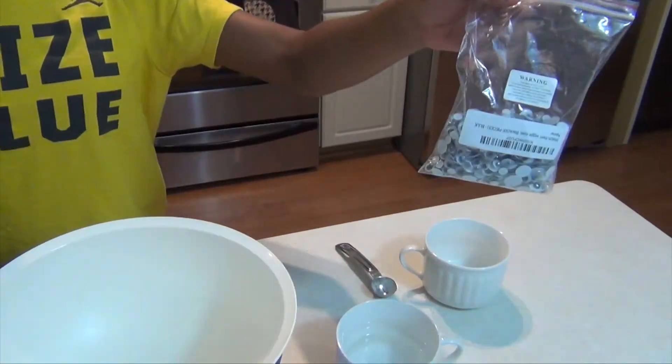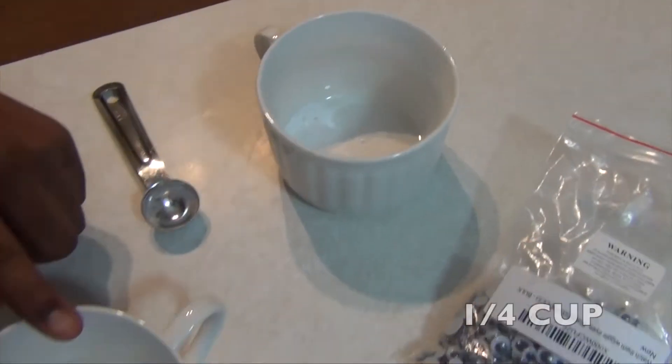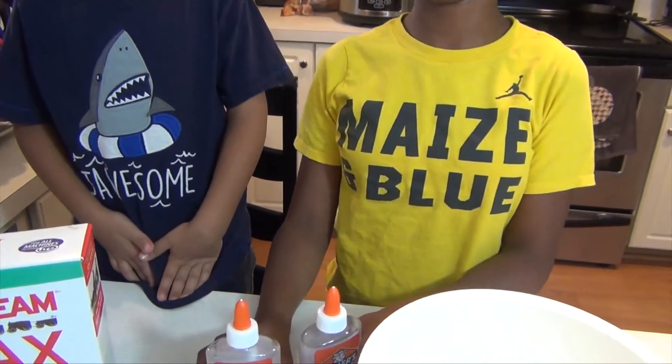Today we're going to be making ghost slime. What you're going to need is some googly eyes, borax, warm water, a bowl to hold your slime in, two four-ounce bottles of clear Elmer's glue, and some more water.